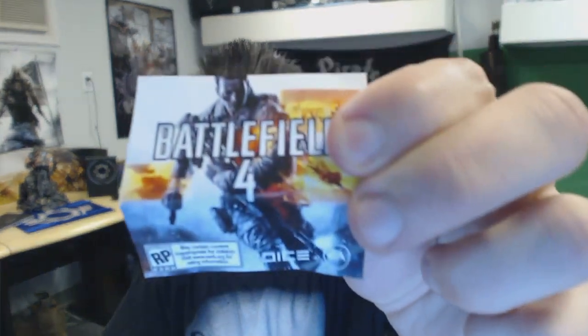First up is this piece of paper. The front says Battlefield 4, and on the back you actually get a code — which is pretty cool — so you're getting some early in-game content for a game that's not even out yet. It says to redeem your Battlefield 4 in-game content, log in with your Origin account and follow the instructions. The bonus in-game content will be available after Battlefield 4 launches this fall.